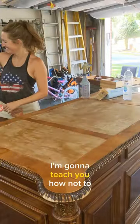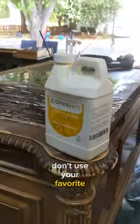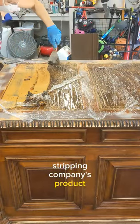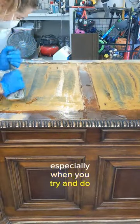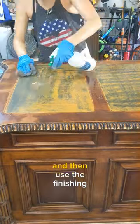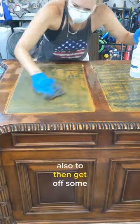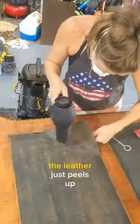Today in the Frisier Pinning Adventures I'm going to teach you how not to remove leather. Number one, don't use your favorite stripping company's product on the leather, because it actually works really well — especially when you try and do a whole tutorial showing how awesome it strips everything, and then use the finishing cleanser to get off some stuff. You think you're making headway, and then you realize the leather just peels up.